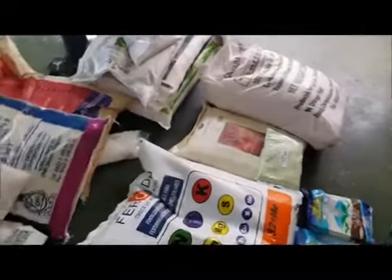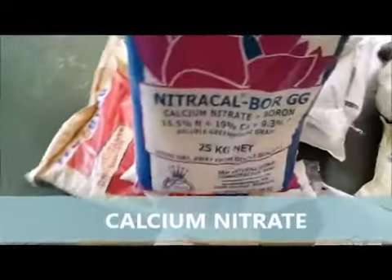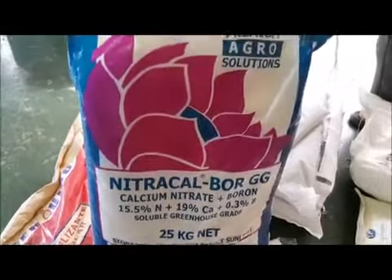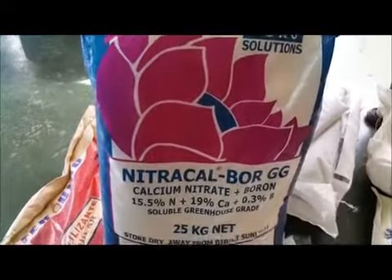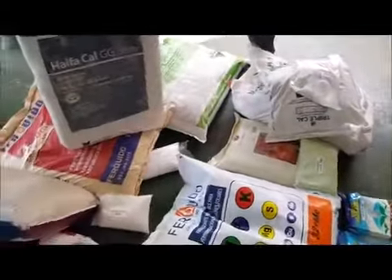Some of the other nutrients we have here: this one is Nitrocarbore, a very soluble fertilizer. It has no oil in it, unlike Nitrobor. Nitrocarbore has a percentage of boron in it, and this is the calcium that we use. We also have another calcium here — a calcium nitrate called Typer. Typer calcium nitrate comes from Mexico and goes for $245 a bag. It's very soluble and leaves no residues.